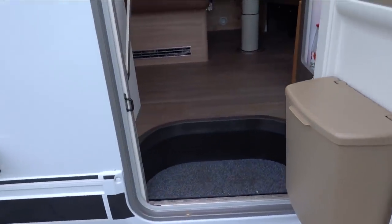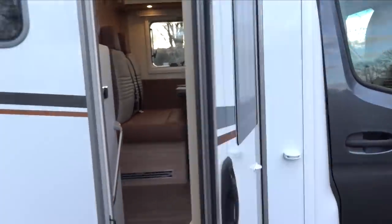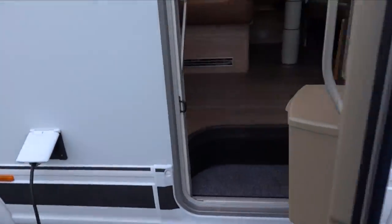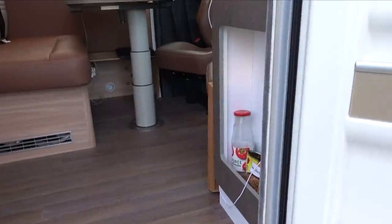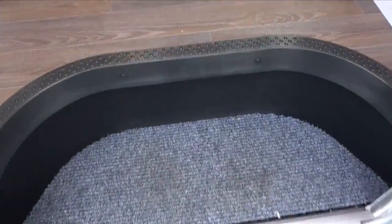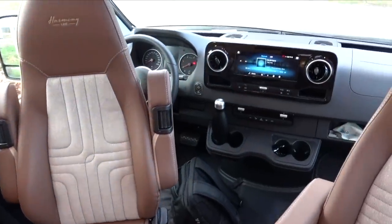Just a quick look at the door - this is an extra wide door. I'll measure it for the review, but my friend Carla assures me she can get her wheelchair through there, so she's pretty interested in this motorhome. On the back of the door there's a window.